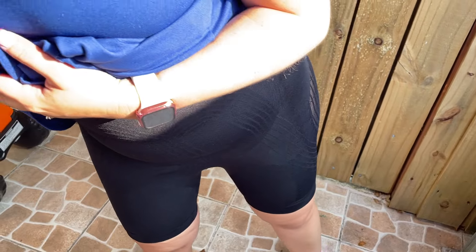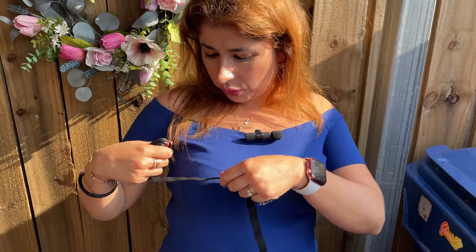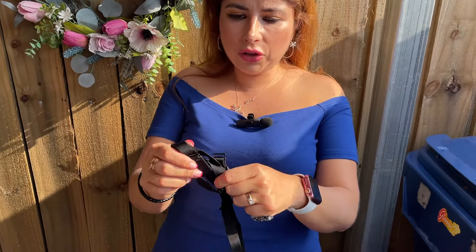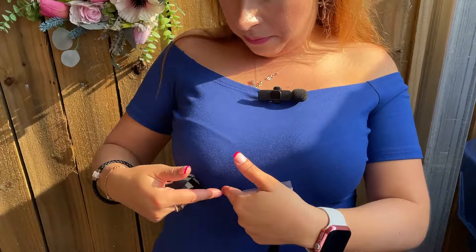Also, it has the strap. It comes in this baggie with the straps, and I'm not wearing the straps because they would show with my dress on.